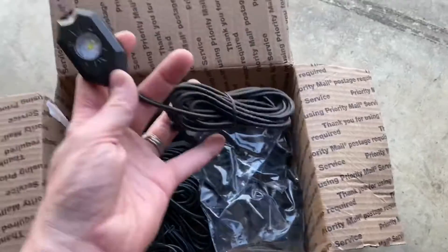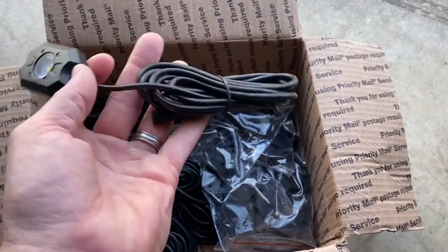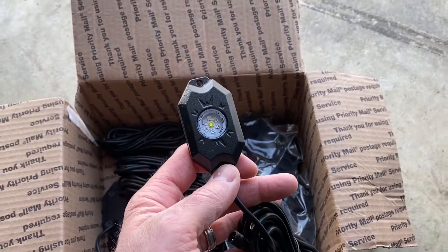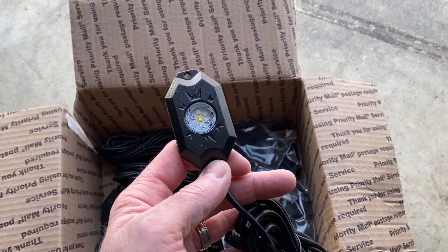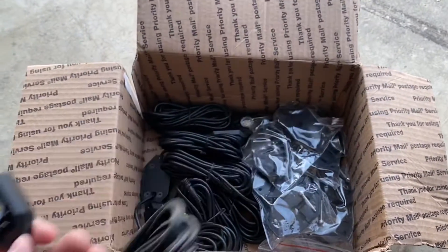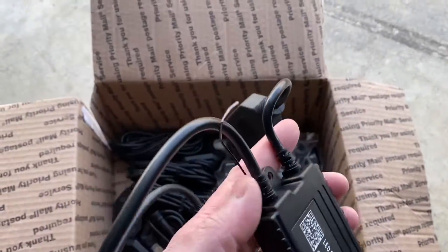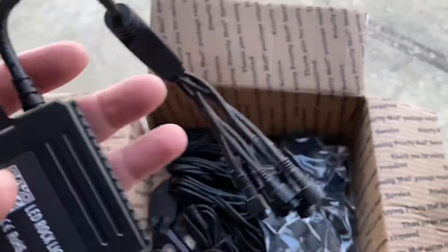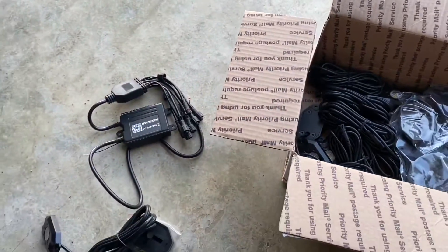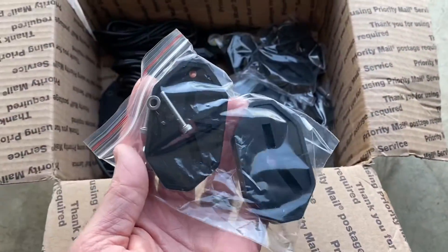Also in the box are your LED lights with a nice long lead wire — again everything's pretty much plug and play. These are the RGBW, so they have red, green, blue, and white, plus all the color variations in between. These are going to work on wi-fi because the control box has a wi-fi lead, so you can download the app and change all your colors on the fly. And then you've got all these pouches with your different mounting points.